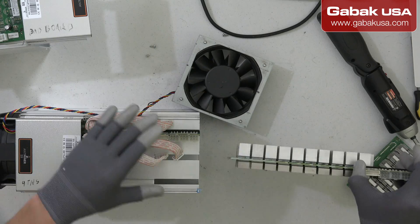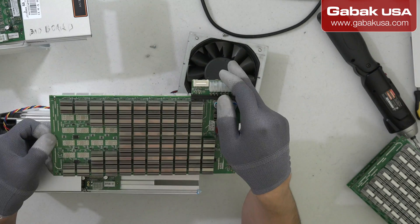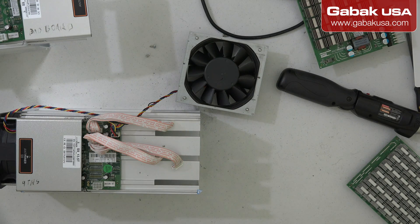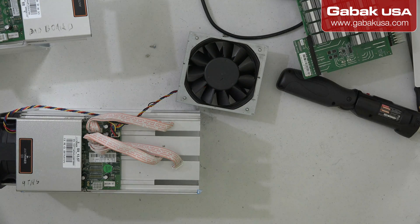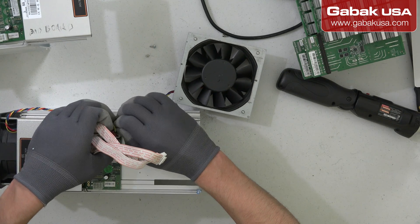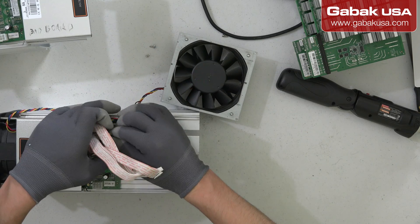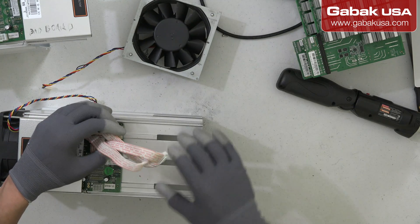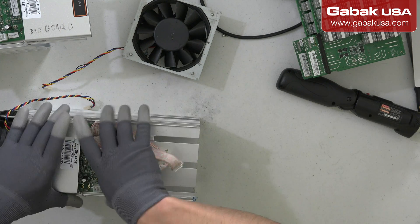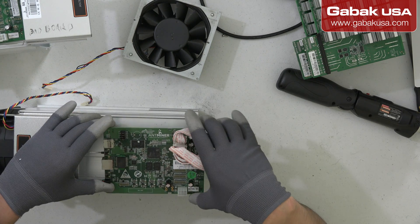We are going to remove the other one — it looks fine here. Now that we have done that, we are going to unplug the rest. Fans out. We have to push here. And that's it — it should work just fine.